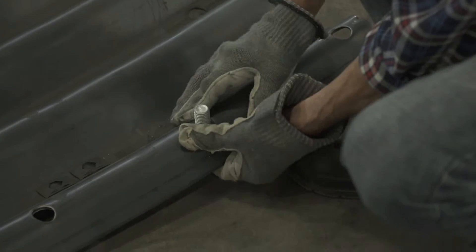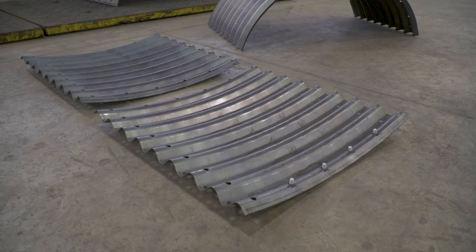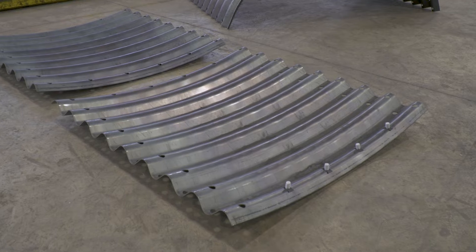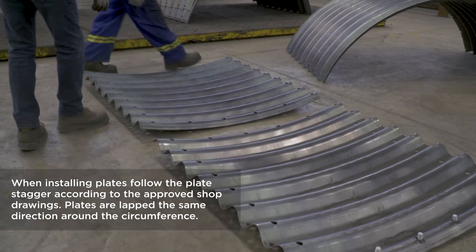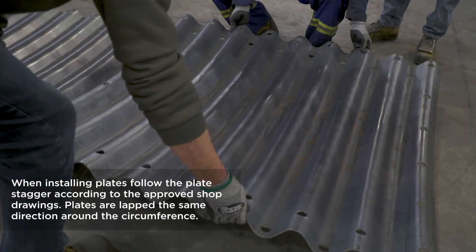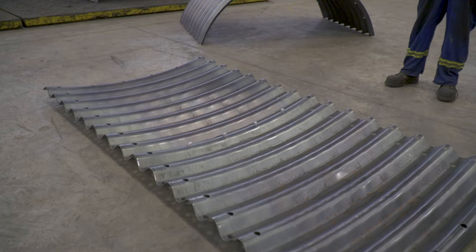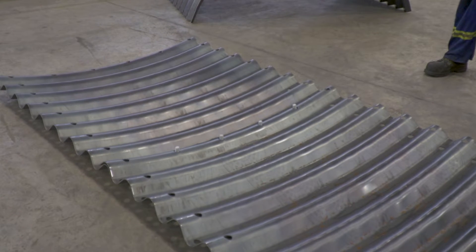Spring clips can be used to help install the bolts on the invert of structures with plates on the bottom, such as this pipe arch. The bolts are placed through the hole from the bottom of the plate so the head is on the soil side of the structure, and the spring clip is installed over the bolt on the other side to hold the bolt in place. The next invert plate can then be placed on the first plate by overlapping one corrugation profile. Spring clips allow the next plate to be put into place without the bolts falling out, since you don't have easy access to the underside of the plate once the next plate is on.